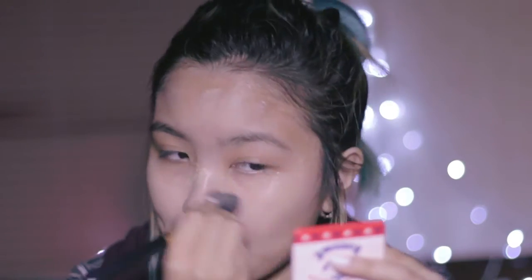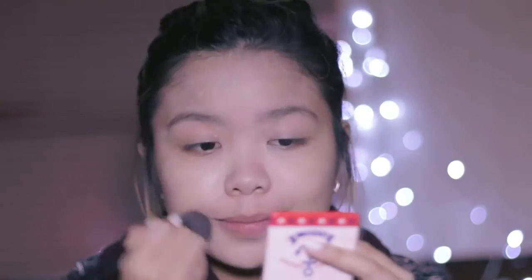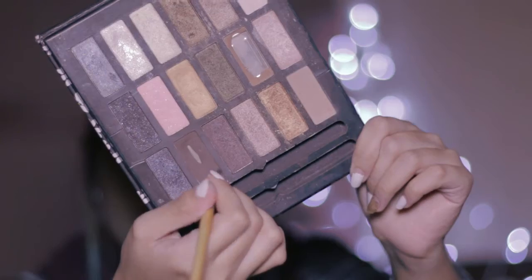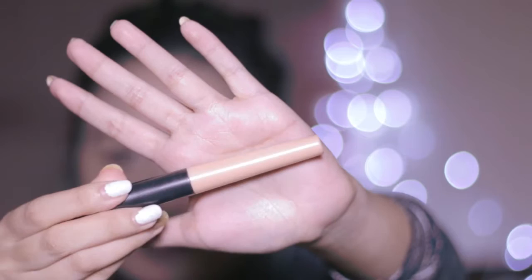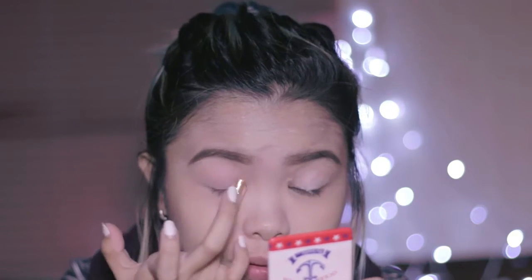Now onto the dark side. I used a foundation and put it on to get a flawless base. Then onto a dark brown color to perfect the brows.